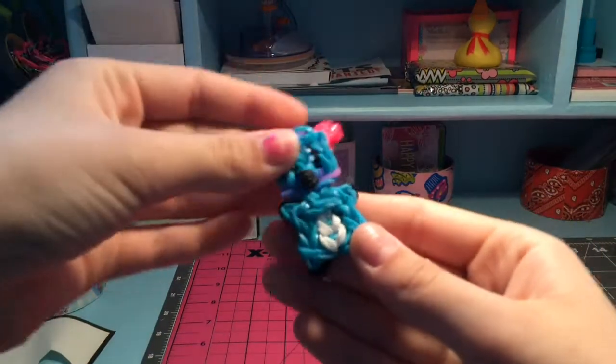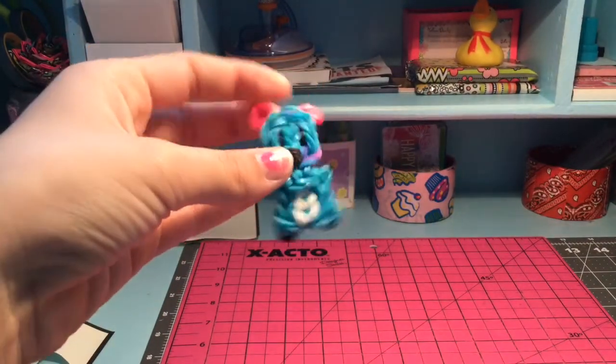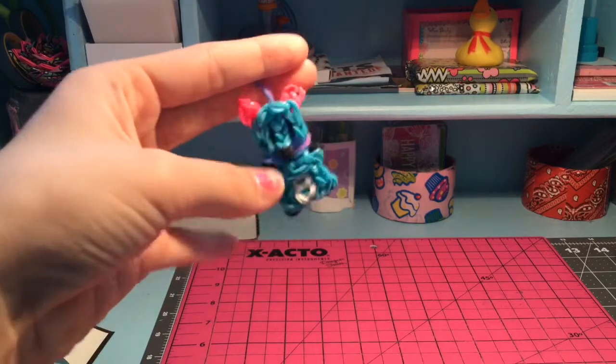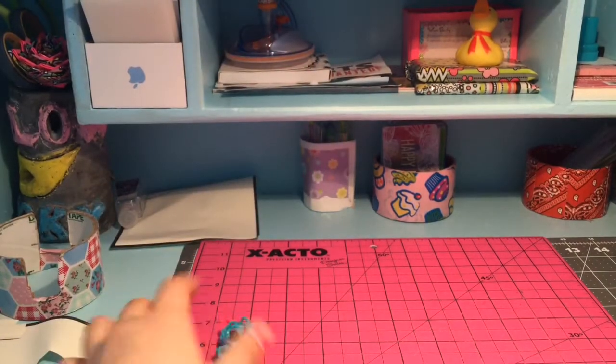My brother made this out of rainbow looms. I just thought it was super adorable — it's Stitch. You guys know how much I love Stitch and Olaf. You might see him in my backgrounds and my videos every once in a while.